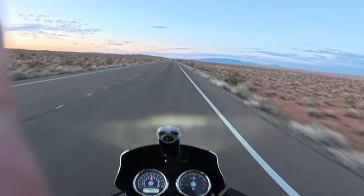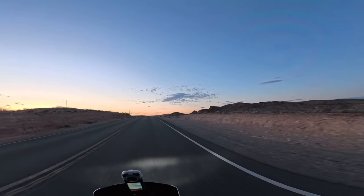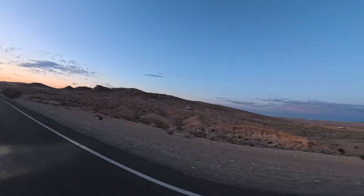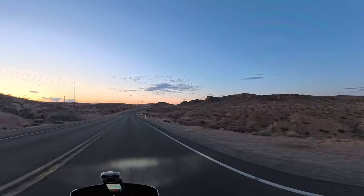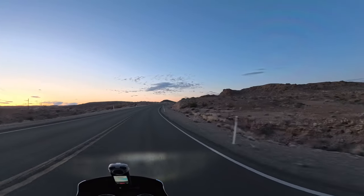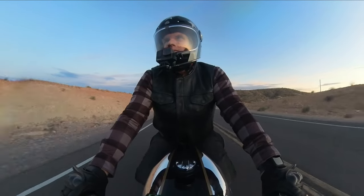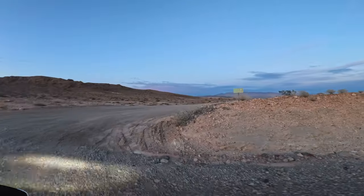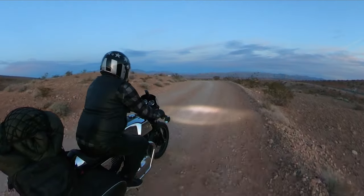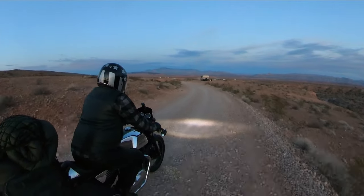GPS is saying four minutes to the campsite. There are some people camping out there — it's pretty busy. Wow, a lot of people out here, a lot busier than last time I was here. There's a big group of people over there — look at their side-by-sides.